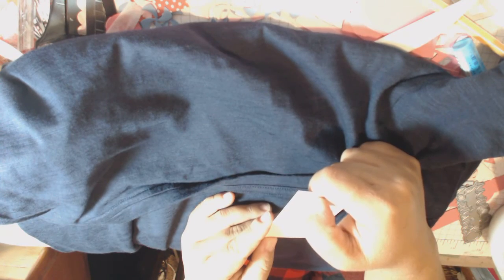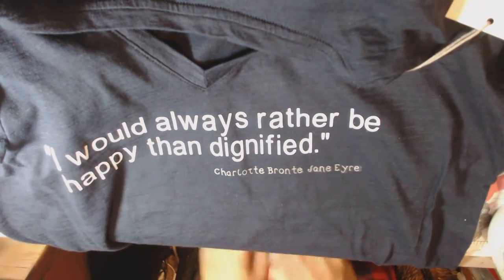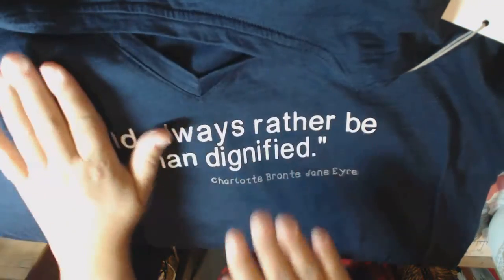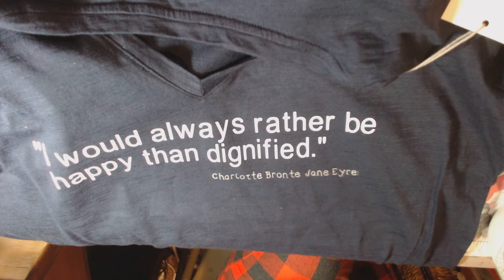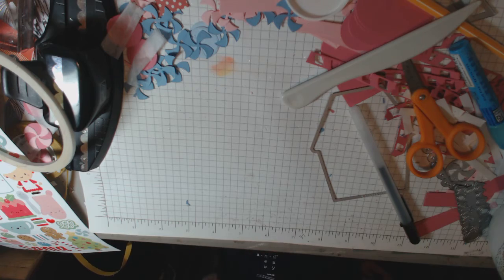The other thing I did was I bought a shirt from Target — it's their new brand of shirt. This one is for my Secret Santa at work. I made this shirt because she's a fan of Jane Eyre, which I am as well. It says 'I would always rather be happy than dignified,' done in white vinyl, and then in gray vinyl it says Charlotte Brontë, Jane Eyre.